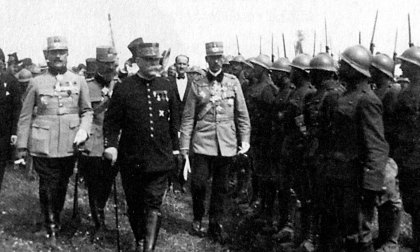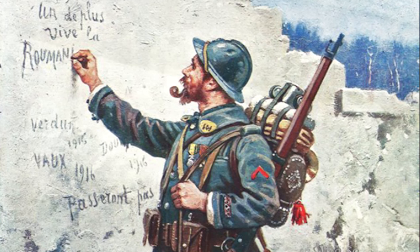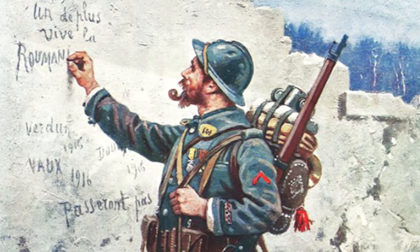The Romanian army did not have steel helmets until 1917, when they adopted the French Adrian helmet. As an interesting side note on headgear, troops from Dobrogea, which had a sizable Turkish minority, were allowed to wear a fez instead of a capella.